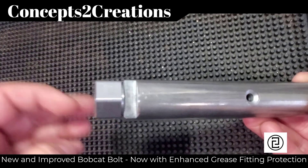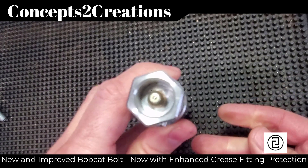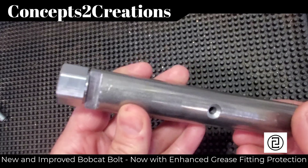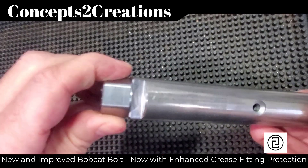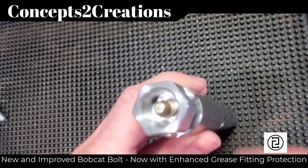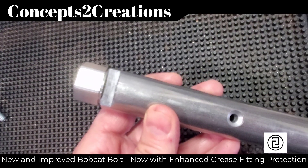Any new orders will now ship with this. They are also available to be purchased separately, and they are backwards compatible to upgrade any previous screws with these fittings that you may have had. Thanks for checking this out.